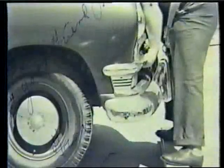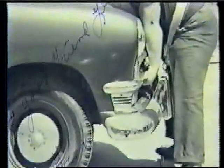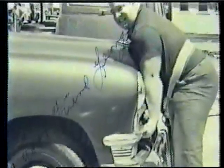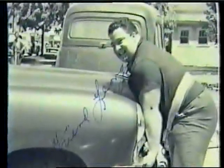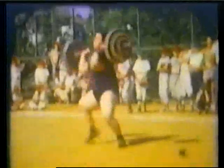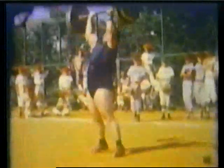In many photos, Paul was shown wearing street clothes and dress shoes, as if he had just walked off the street to try his hand at a lift. Today's lifting suits were non-existent during his time, and though available, very seldom did he wear a weightlifting belt. Later in life, he usually would wear a weightlifting belt.